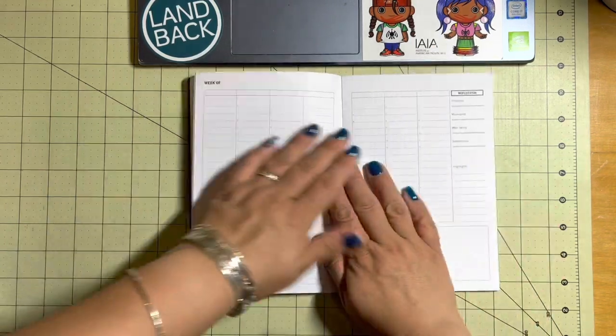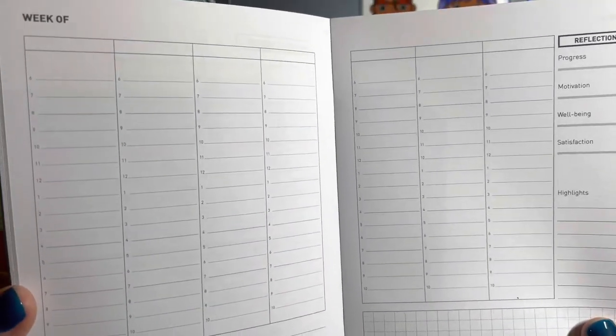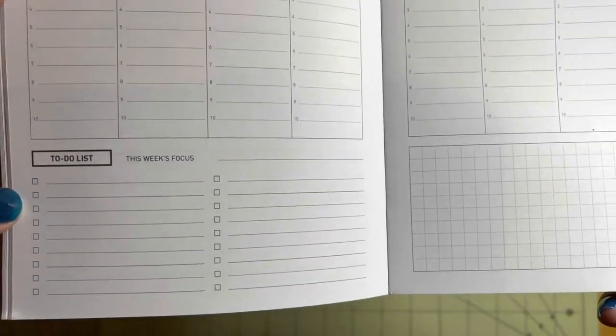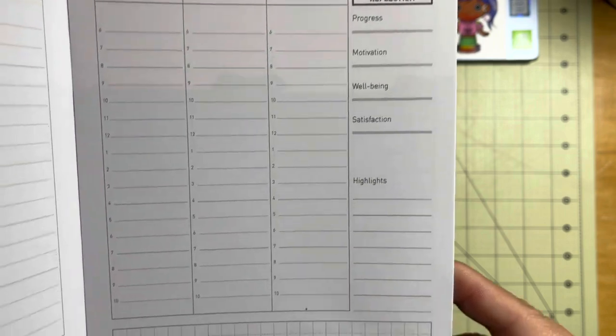After that you get into the weeks. Although it's not dated, it is printed with hours — from six in the morning to ten at night — a focus, a to-do list, and then on the right side you have some space for reflection highlights.